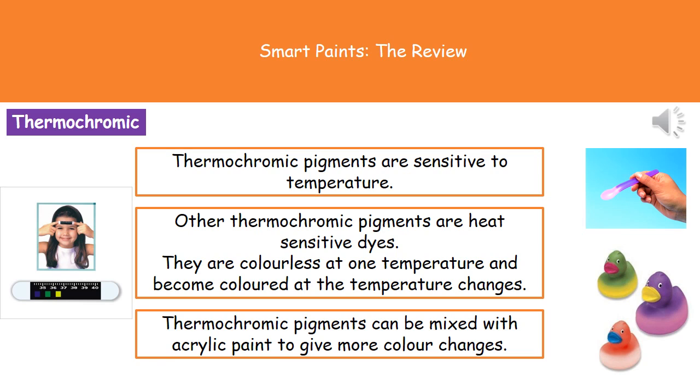We can also mix these thermochromic pigments with acrylic paint to give a wider range of colour changes, and therefore make it a little bit more creative in what we're doing.